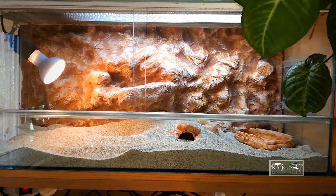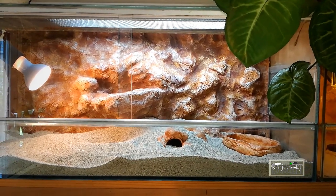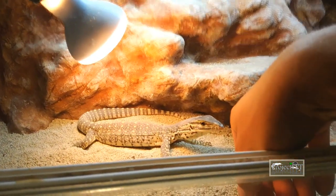First of all, everybody calm down — it's a temporary enclosure. A baby lizard feels more secure in a smaller enclosure in the beginning, and it's much easier to handle and take her out when I want to. As she grows, she will get into bigger and bigger enclosures.